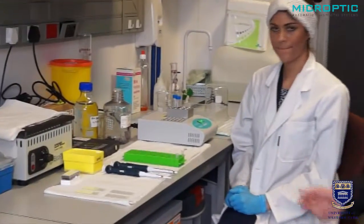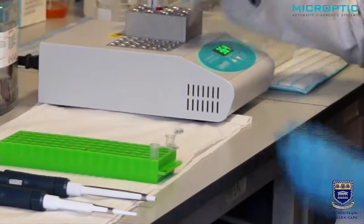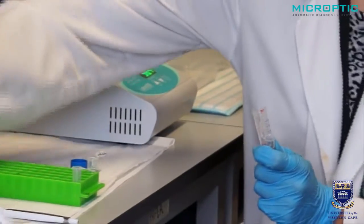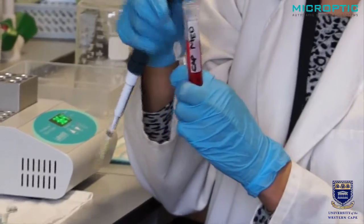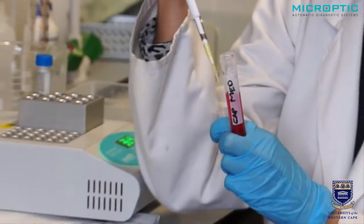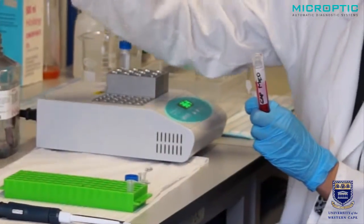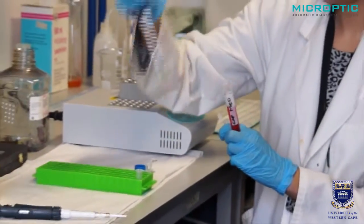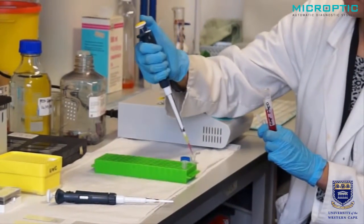Why two? One is for the control and the other one is for the acrosome reaction. First of all, we take a semen sample and dilute it ten times in a typical capacitating medium of your choice.